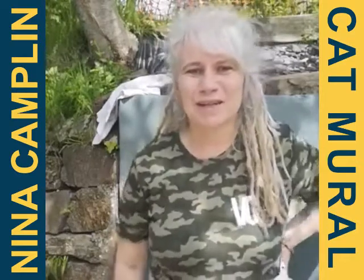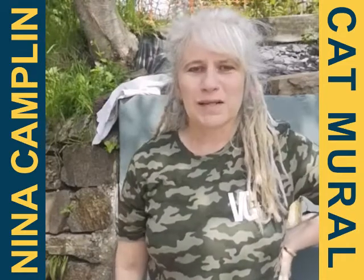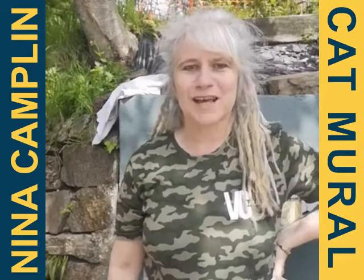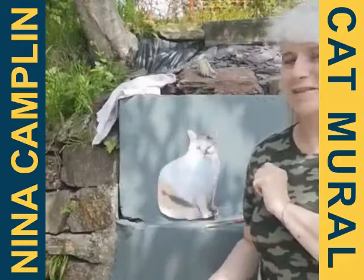Hi, my name is Nina Camplin and I'm the arts facilitator for the online workshops for the VC gallery. I'm here this week at Rosemoor Country Cottages and Nature Reserve and I'm going to introduce you to Jackie, who's one of the owners here.